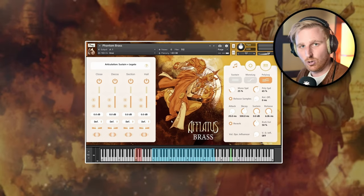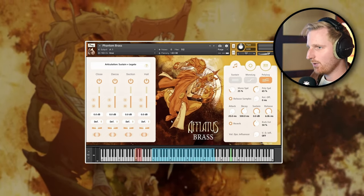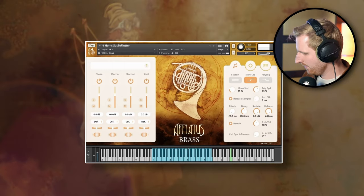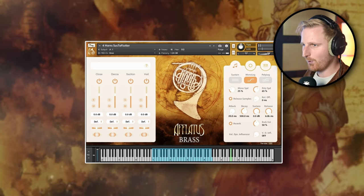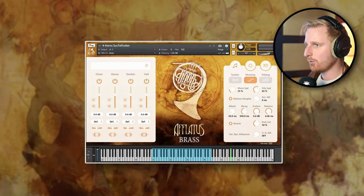It's nothing particularly good or bad — it's just worth noting, and it's great to have such a big dynamic range available. We also have a few special articulations like rips and wonderful sustain-to-flutter articulations. You can barely hear it crossfade from sustain to the flutter tongue technique and it even has legato. In general, Aflatus Brass has tons of legatos — they're great and it's a sign of quality.